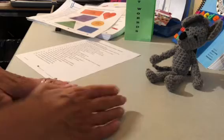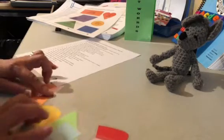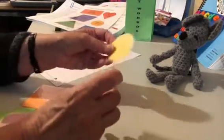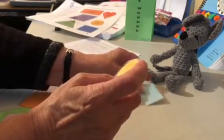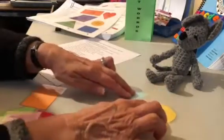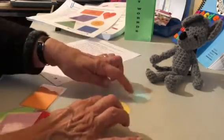It says place the circle across from the square. So I need the circle and I need the square — that's going to be yellow and blue. I'll put the square down, and then I will put the circle across from it. So here we have, we can go across this way.